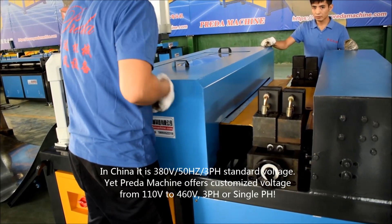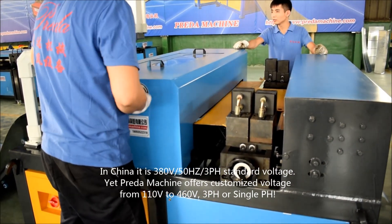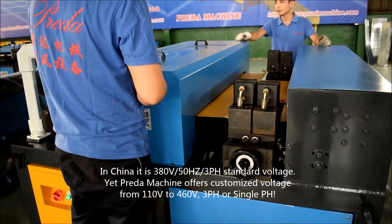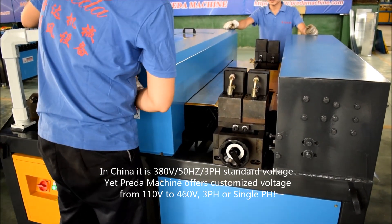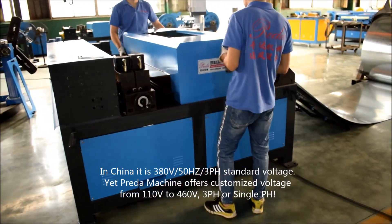In China, it is 380V, 50Hz, 3-phase standard voltage. Yet, Credit Machine offers customized voltage from 110V to 460V, 3-phase or single phase.